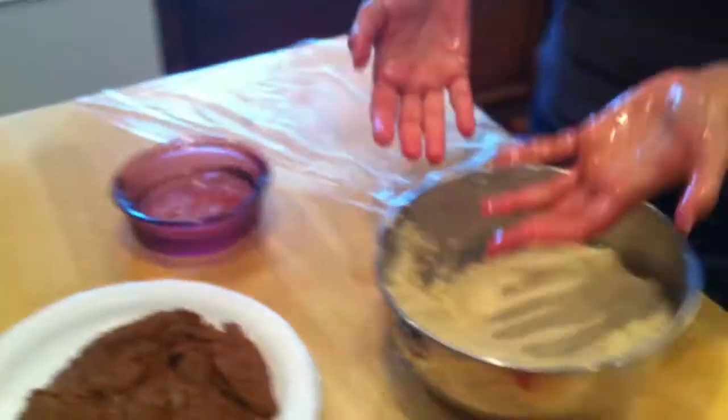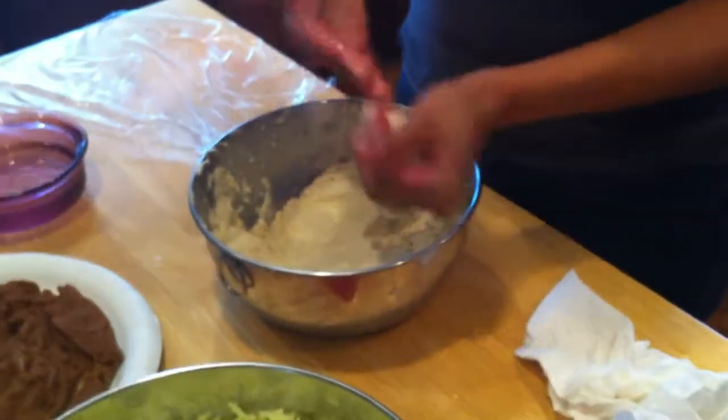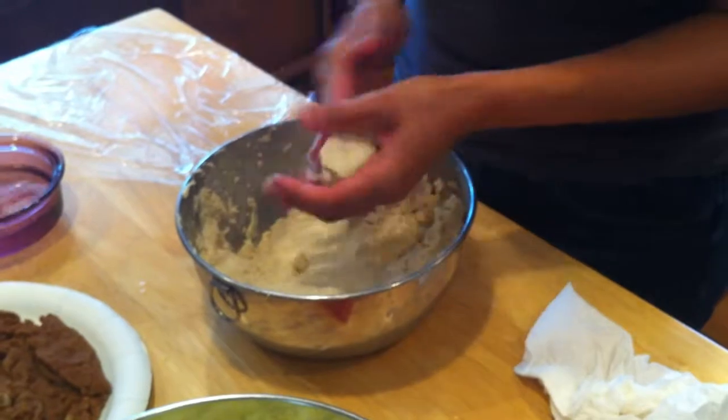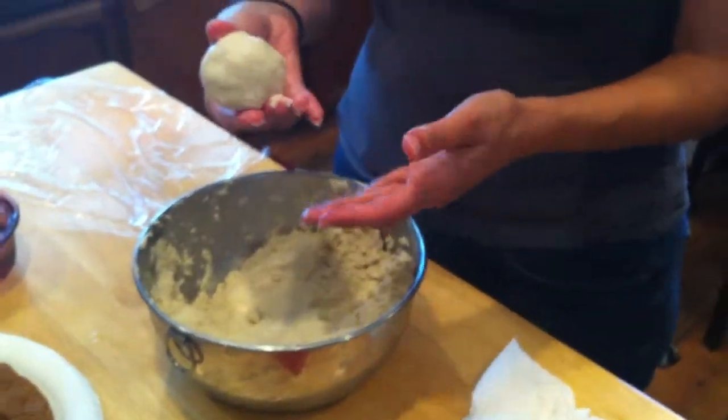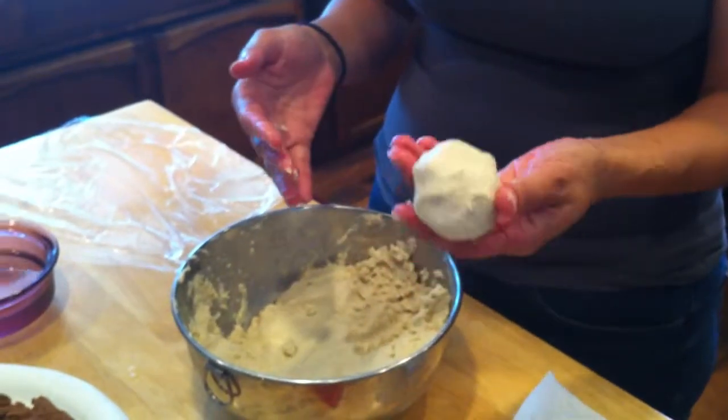First things first, you want to wet up your hands really nicely. Grab about - it's going to depend on how big you want to make them. I would say this is about three inches in diameter, roughly.